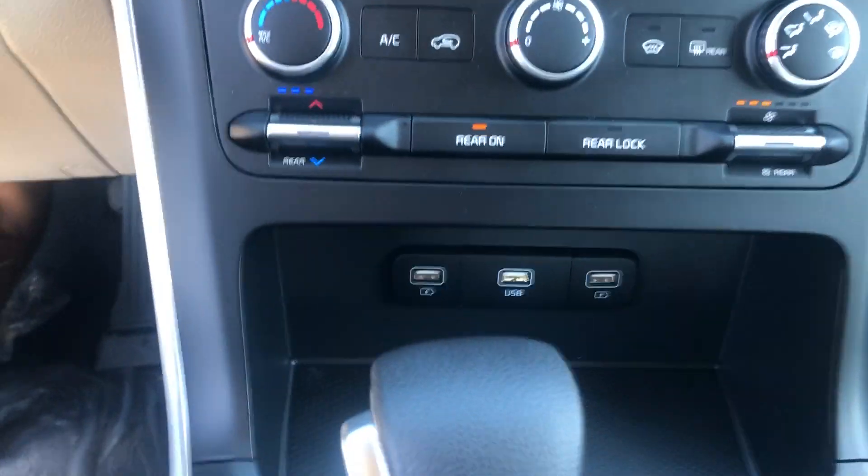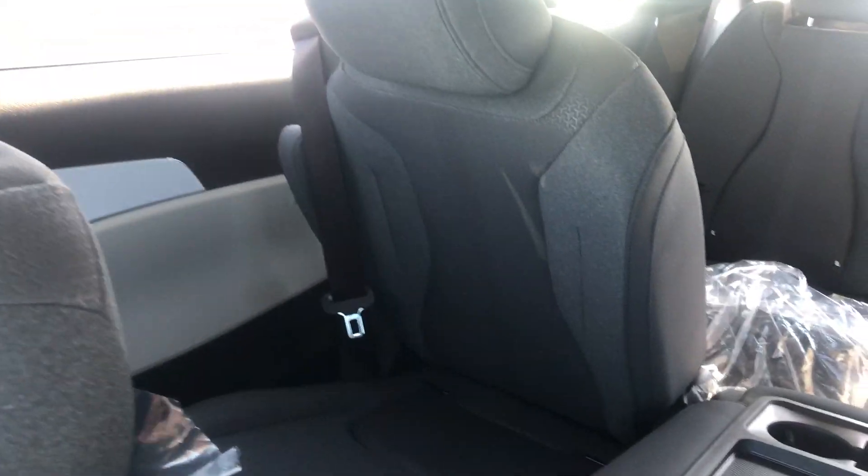Easy to use climate control as well. You are going to have USB phone chargers everywhere within the vehicle — at the backs of each seat as well as on the sides in the 3rd row.